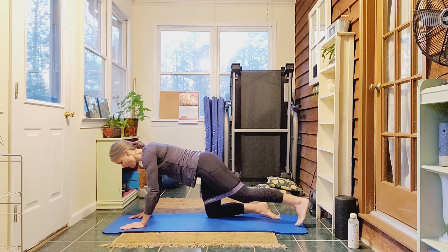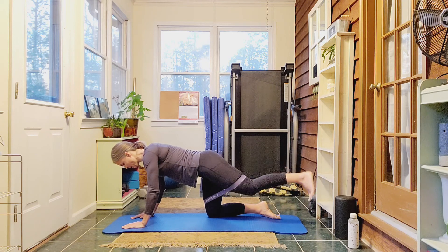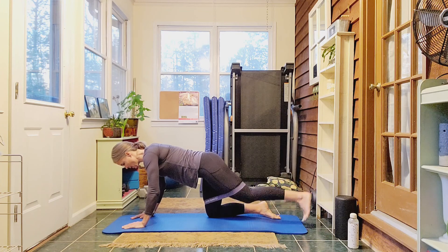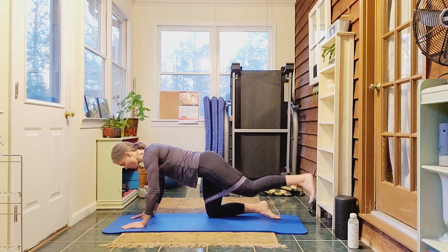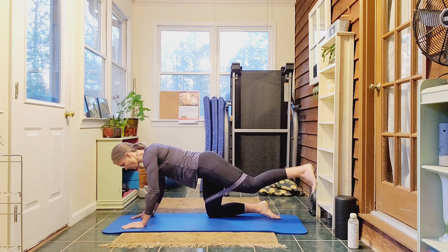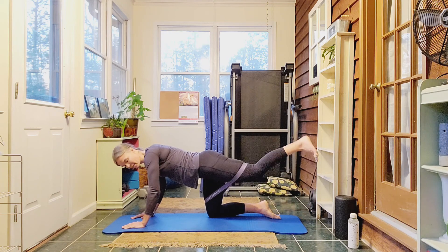Let's exhale on the lift, inhale on the way down. No movement in that upper body. Really focus on the glutes squeezing. We're doing 20 reps total, counting up through ten and back down. Keep going — exhale, exhale. Good, all right.